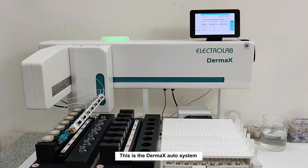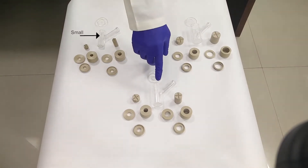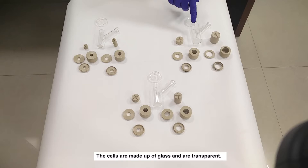This is the Dermax Auto system. Three types of cells can be used: small, medium, and large. The cells are made up of glass and are transparent. For light-sensitive products, amber cells can be used.